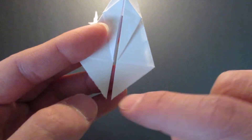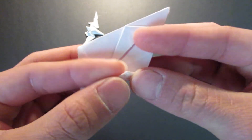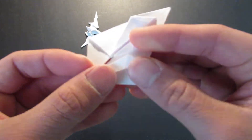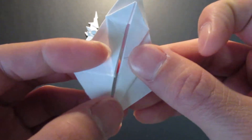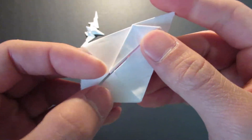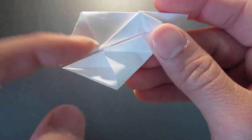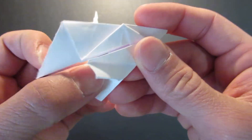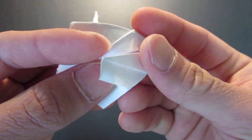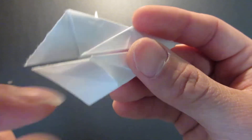Then you want to bring this edge right here also to the center line. Then fold this inside. You've got the crease line there — push it all the way over until you hit that corner.